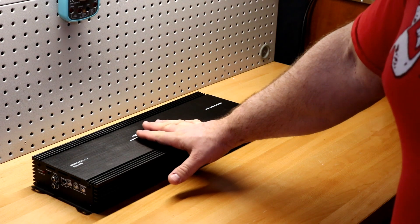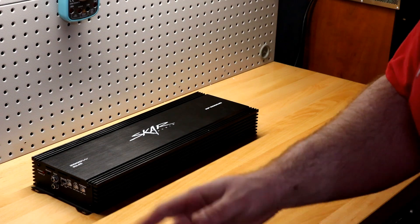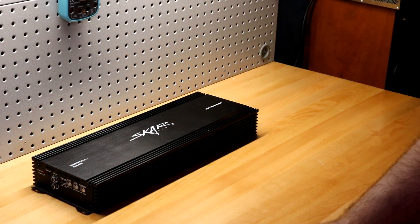That's it for now, folks. I've got more amps to test. You're going to like what's coming next week, so stay tuned.